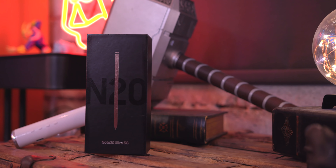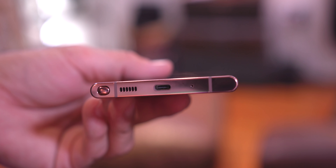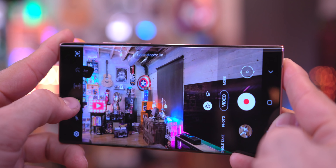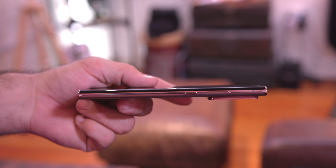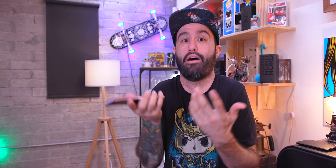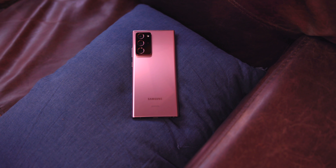Now let's talk battery life. There's a 4500mAh battery inside, and with a big phone you kind of expect great battery life. That's not necessarily the case here — partly because it's so thin. On a normal usage day I've gotten about five and a half hours of screen-on time, which is not terrible but not amazing either. Hopefully we see improvements via software updates, but I'm not holding my breath.